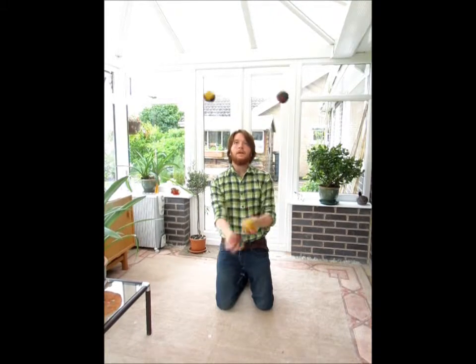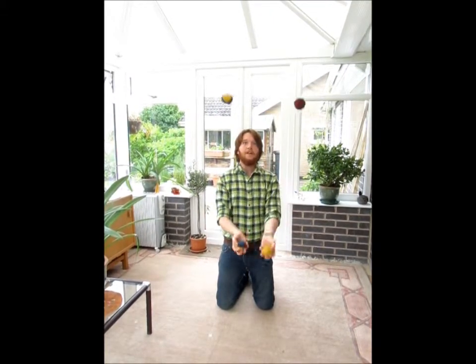So this is regular full ball fountain. Then you can do inverse, so they're being thrown from the outside in. Or you can do columns like this, and if I throw one higher than the other I get into a split like this.